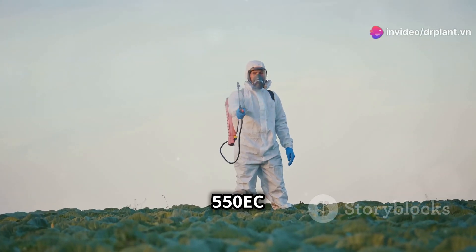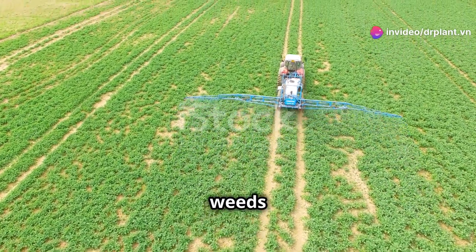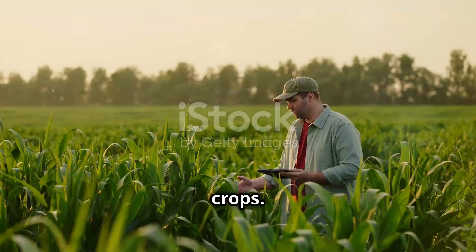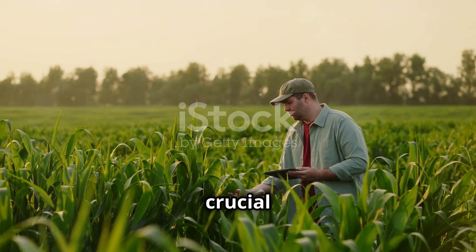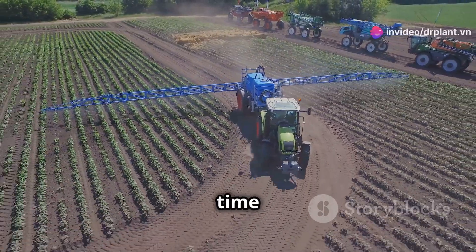Cantonyl 550 EC is not your average weed killer. With its special formula, this product will clean up weeds and effectively protect your crops. Did you know that early weed control is crucial for healthy crop growth? Cantonyl 550 EC is the solution to save you time and effort.